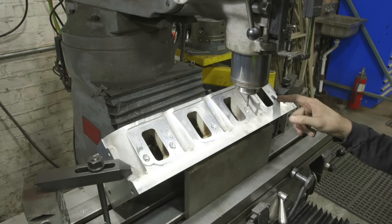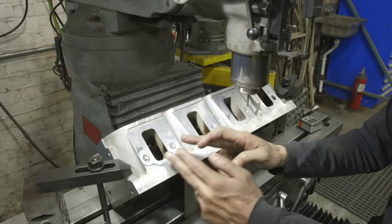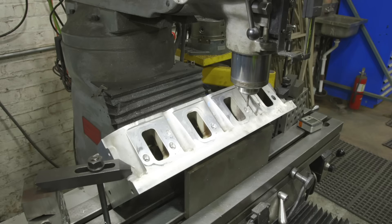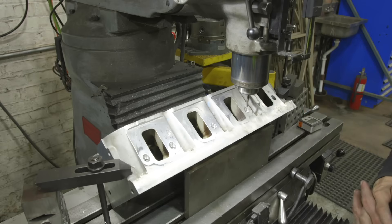Sometimes you can center-find off the counter bore, but I didn't want to count on that — depending on how they machine these, they may be somewhat offset. This is a more accurate way to do it, though it's not always possible to reference a hole off another hole. Sometimes you just have to look at it visually and do the best you can. So let's switch out to our carbide drill and get in there and start pecking out that extractor.